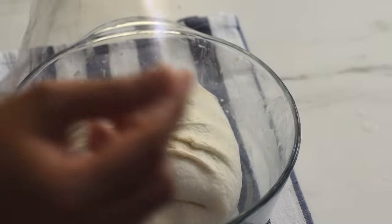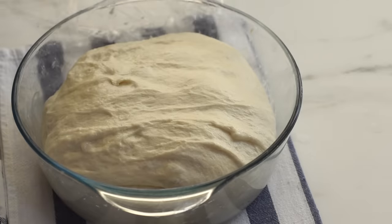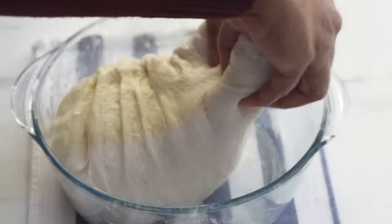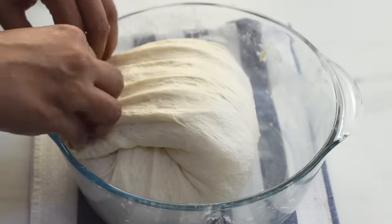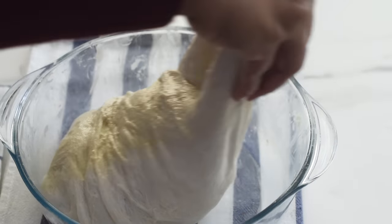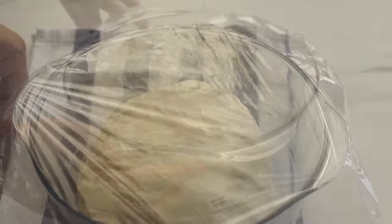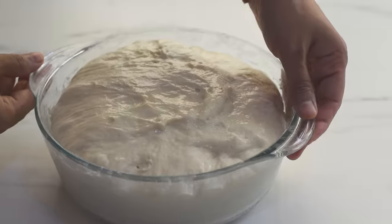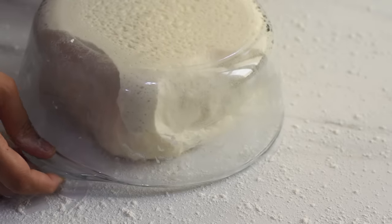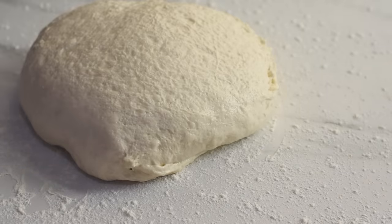We've done our second round of folding. Wrap it again and leave it on the counter or in a warm environment for another half hour. Now it's the third and final folding. After another half hour our dough has risen well. Let's transfer this dough onto a well-floured work surface — remember the dough is still very sticky, so dust the surface generously with flour and dust the top of the dough with some more flour.